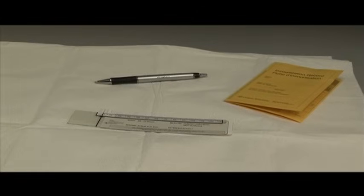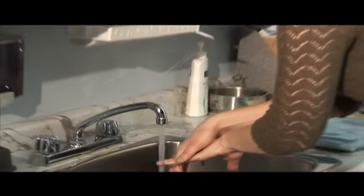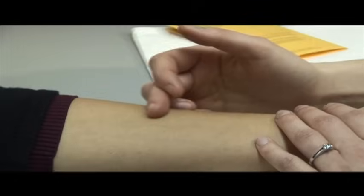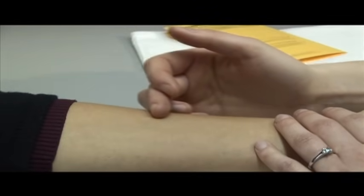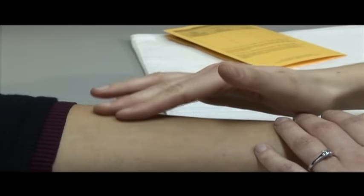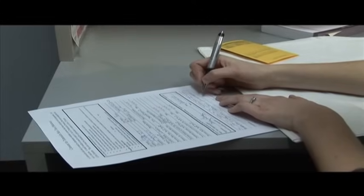Read the TB skin test 48 to 72 hours after tuberculin is administered. Begin with hand hygiene. Under good lighting, examine the client's arm and lightly palpate the site to feel for a hard, raised, and dense area of swelling or induration. If there is no induration, document as 0 millimeters.